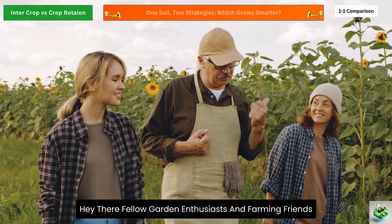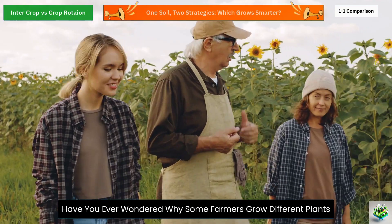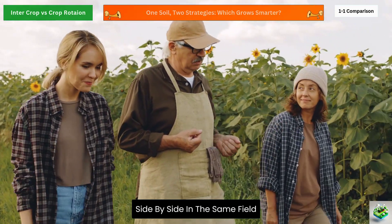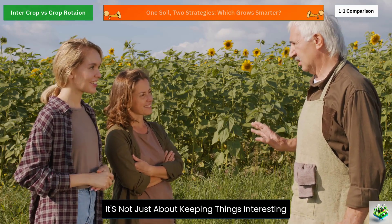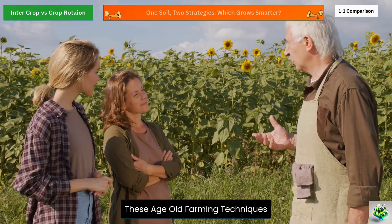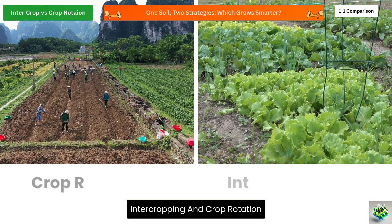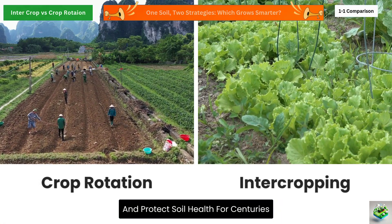Hey there, fellow garden enthusiasts and farming friends. Have you ever wondered why some farmers grow different plants side by side in the same field, while others switch up what they grow each season? It's not just about keeping things interesting. These age-old farming techniques, intercropping and crop rotation, have been helping farmers boost yields and protect soil health for centuries.